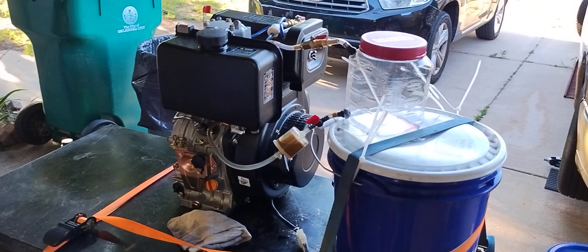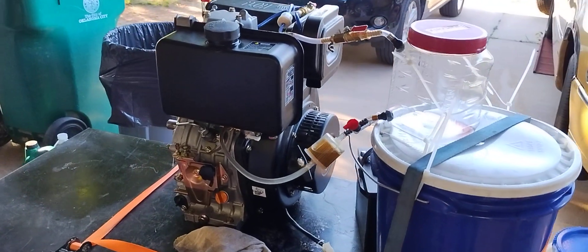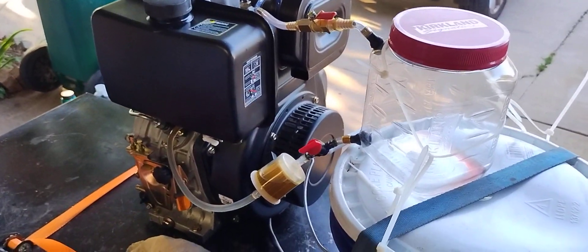Ladies and gentlemen, welcome back to Tacoma SRT5 channel. On today's episode of Amazon Diesel Engine — will it run?